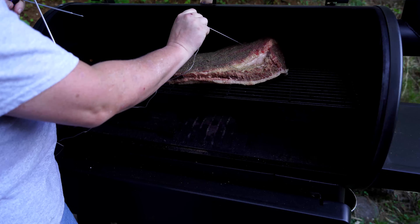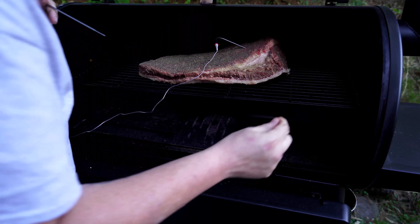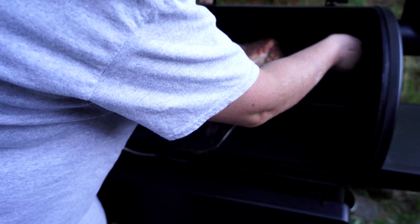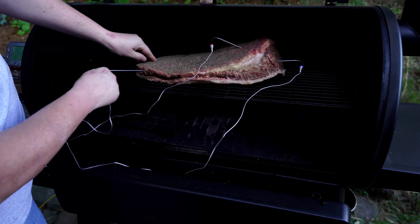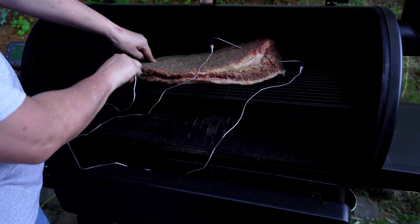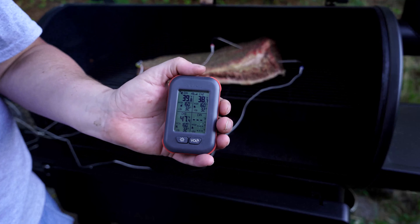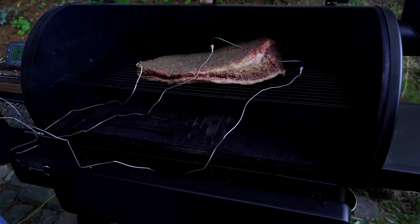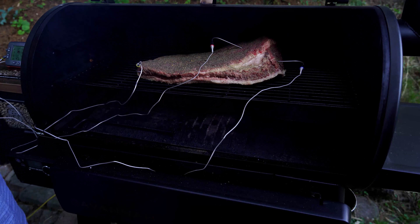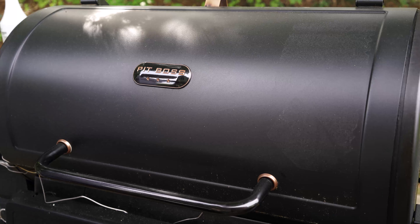I like to put two thermometer probes in the point because it's really thick, and one probe in the flat as well. Now I can see my three probe readings, and I'll take the monitor inside. See you in the morning when we're ready to increase the temperature.